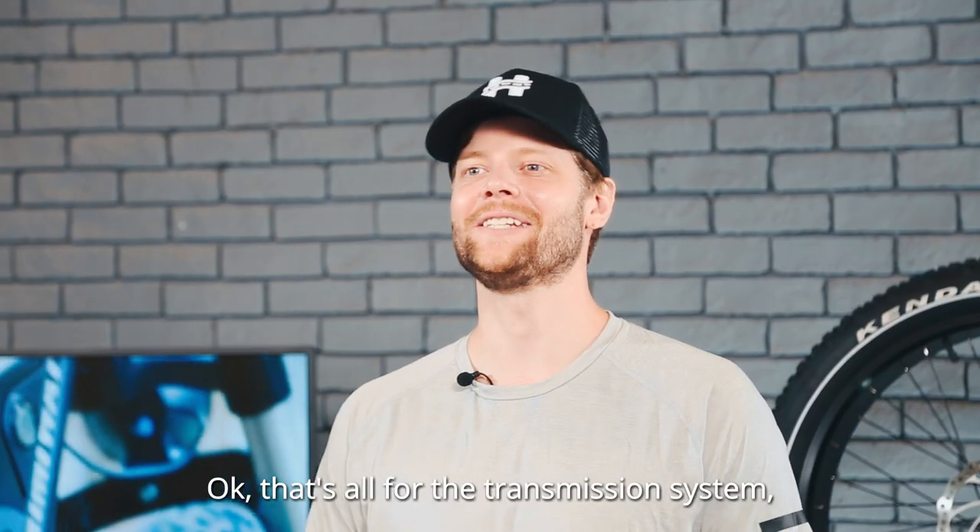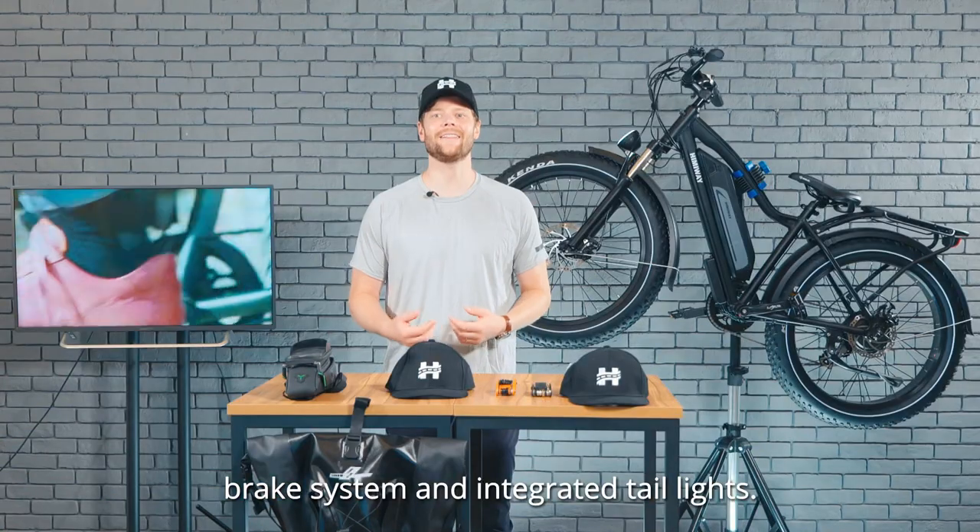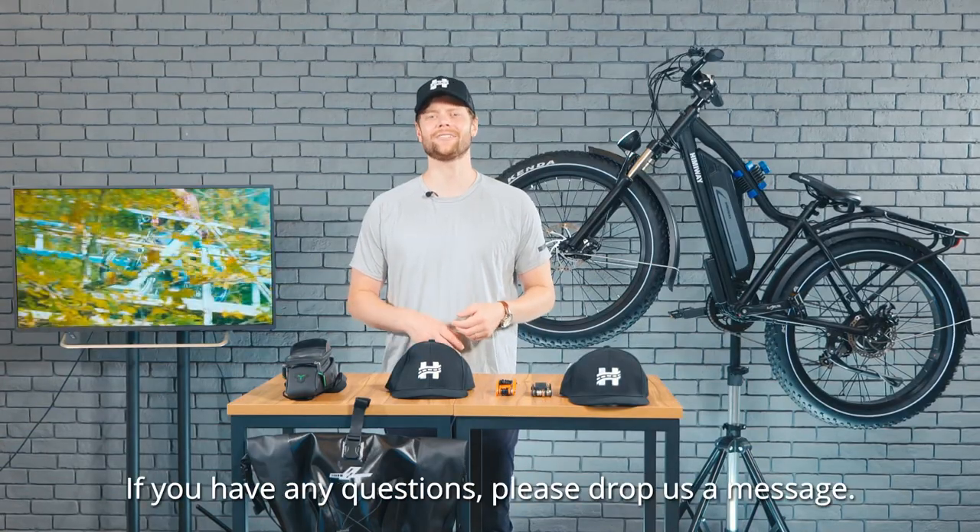That's all for the transmission system, brake system, and integrated taillights. If you have any questions, please drop us a message.